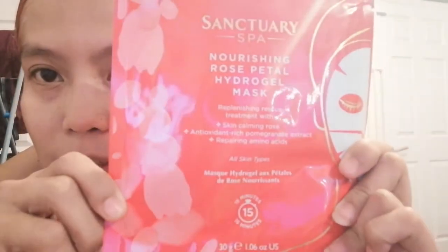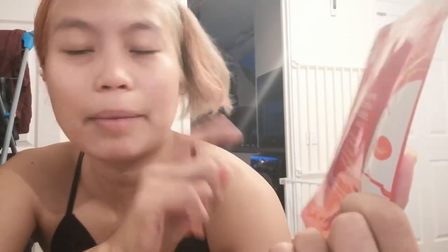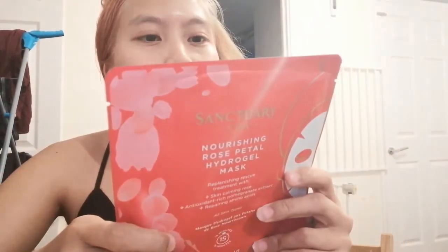It says here 15 minutes, so you must leave this for 15 minutes. It also says here — it's a replenishing rescue treatment with skin-calming rose, antioxidant-rich pomegranate extract, and repairing amino acids.